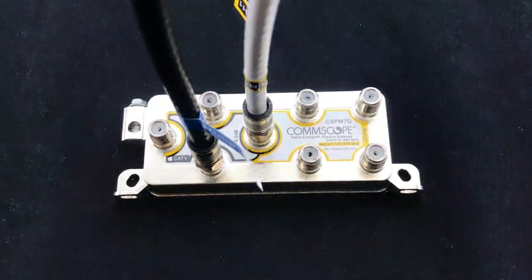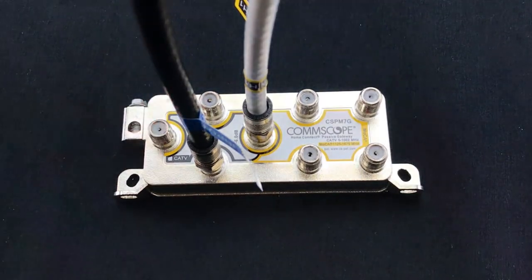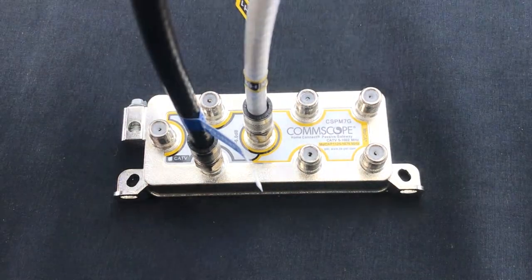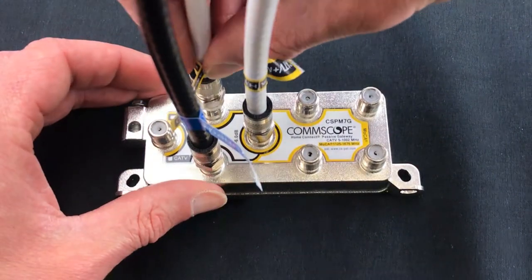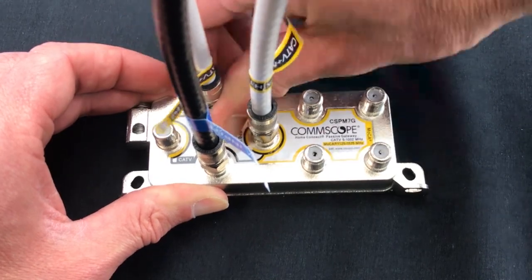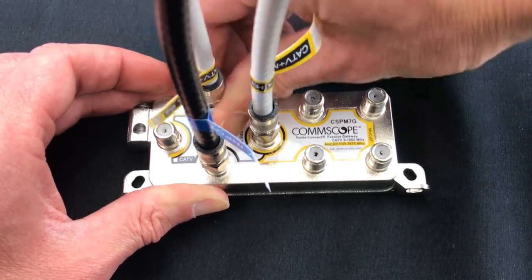After the primary RF device is attached, connect any secondary RF devices to access ports 2 and 3. These ports can be utilized in any order. If additional ports are required for RF devices, these outputs can be connected to splitters if adequate RF signal is available.